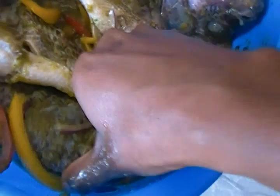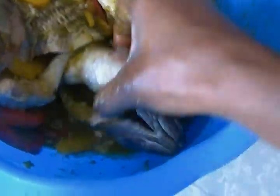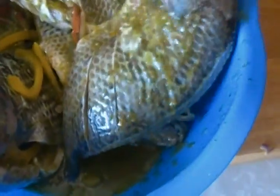So this is how I prepare my grilled tilapia fish. While you're doing this, make sure your baking pan is already ready to go.